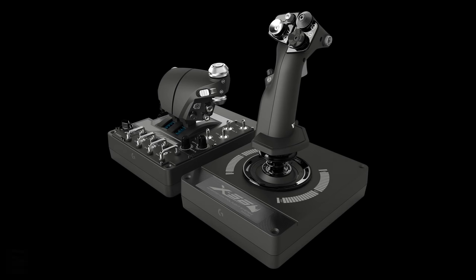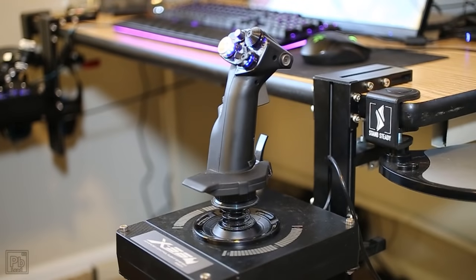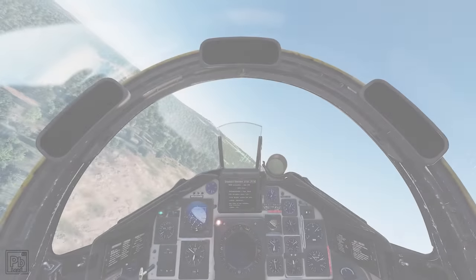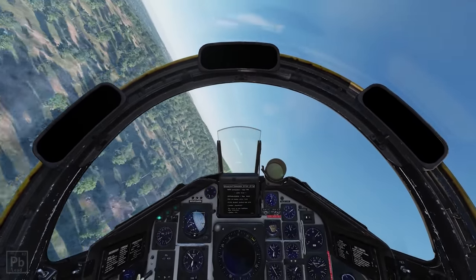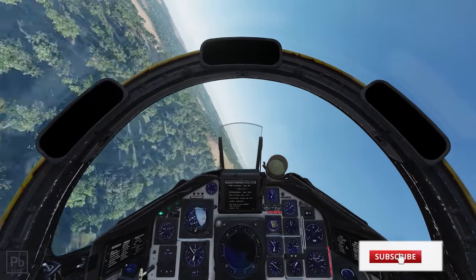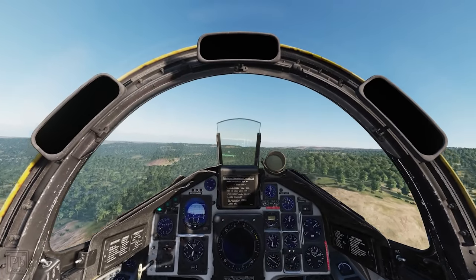This is the Logitech X56 HOTAS, and while I normally disconnect everything and film it for these sorts of things, it's still connected to my desk. That's important because I'm going to tell you right now that I really don't like this HOTAS, and I can't wait to change it out. But sure, I don't like the X56 — it is mounted to my desk still, and there's a reason for that. Even though I say I don't like it, there are reasons you should consider purchasing one.